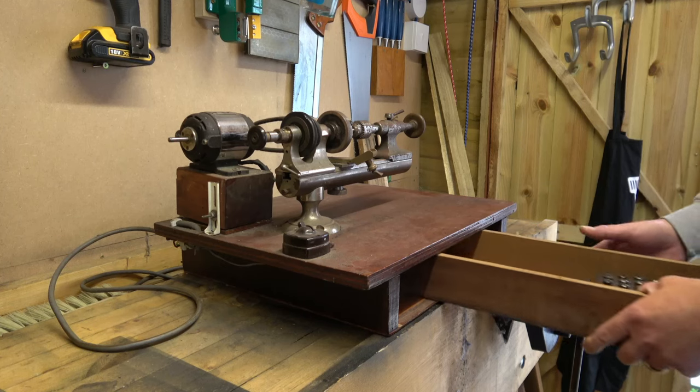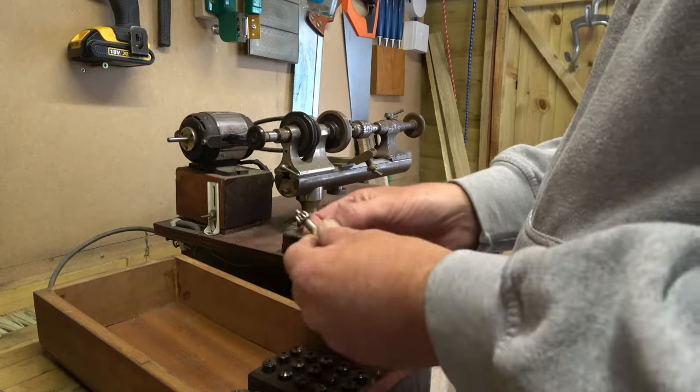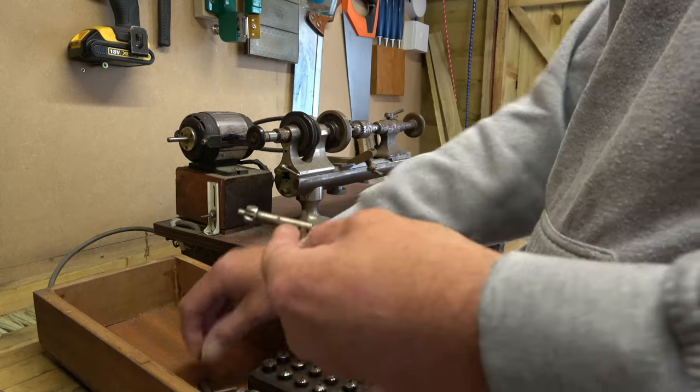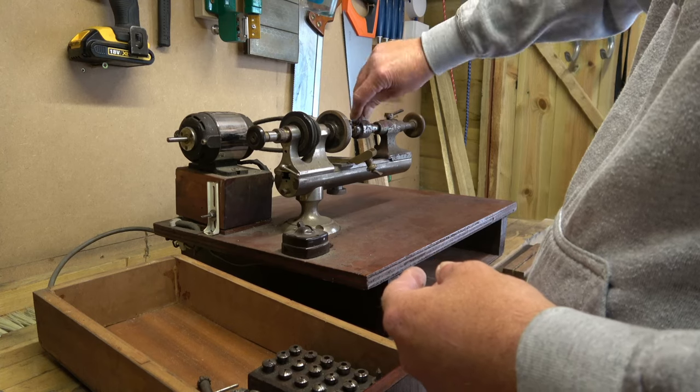I think they were gravers, so they're the tools you use. Now I've got a chop there for the tail stock I think it's called, and they both fit.